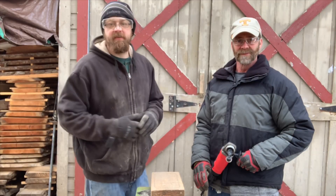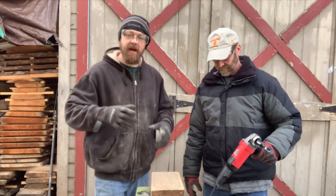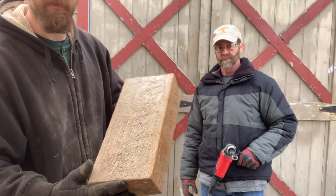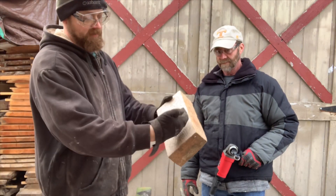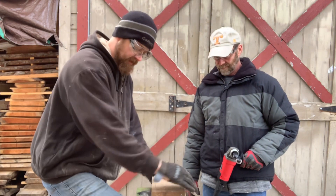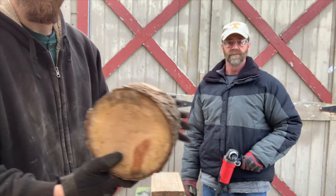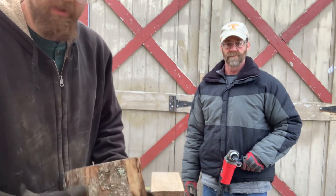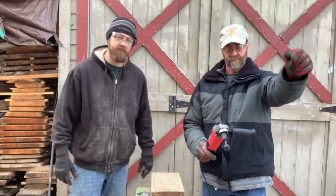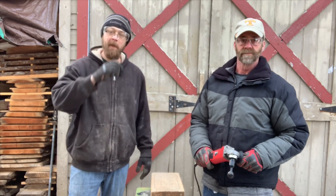Alright guys, outside here — decided not to be right in the carving tent because it's pretty tight in there. We've got a block of pine here, dried out, maybe three inches thick by about six or seven inches wide. The plan is to do a concave dish out of this, then take it inside and trim it out on the bandsaw, sand it up. We'll do that first, then try it on some hardwood — stick a piece of cherry in there. Safety glasses and gloves are on; dad's going to try this thing for the first time.